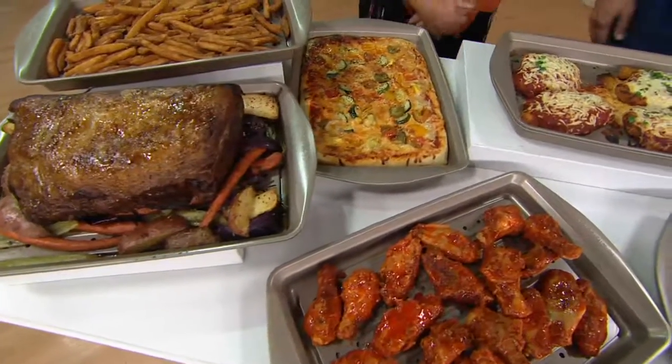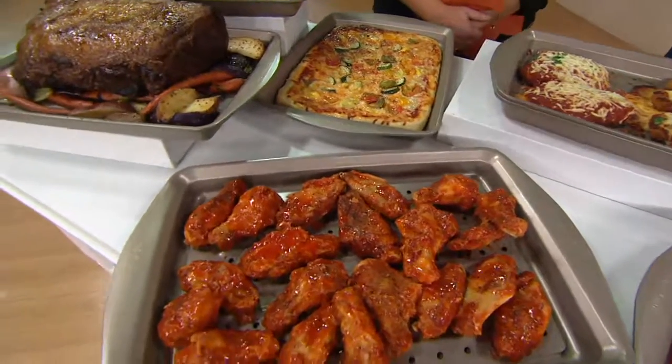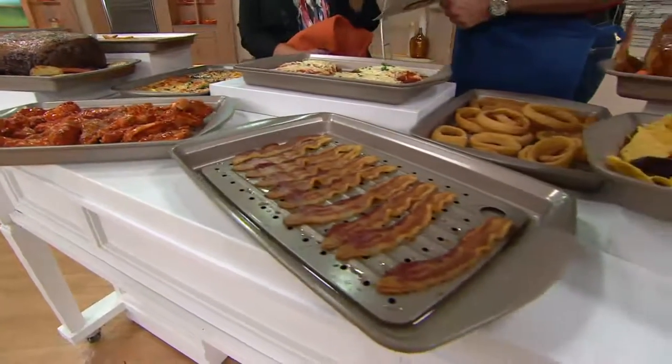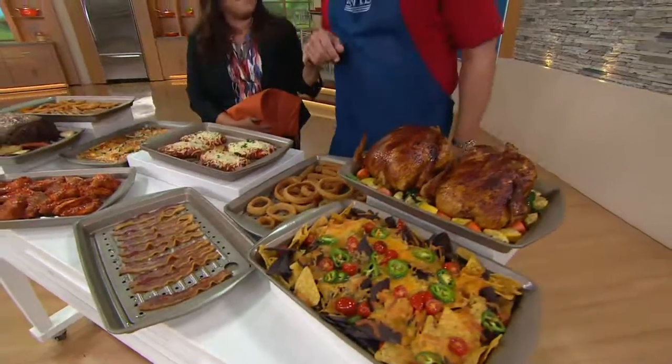I set bread on fire all the time, as did my mother before me. We are bread-fire-setting fools. You are a product of your environment. If I have my husband bring home bread, John always brings home two packages of rolls, two loaves of whatever, because he knows I'm going to set one on fire.